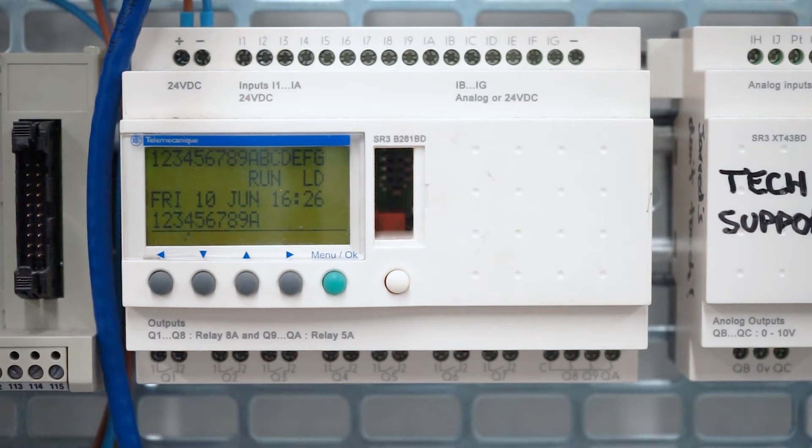Hi everyone! In this video, I'm going to be teaching you how to do some basic programming of the Zelio Relay from the front panel, and also how to find the firmware version of the module. In this program, we're using an SR3-B261-BD ZDO module.